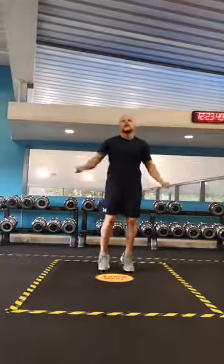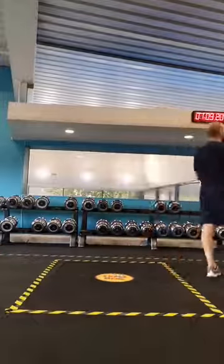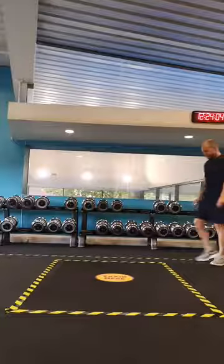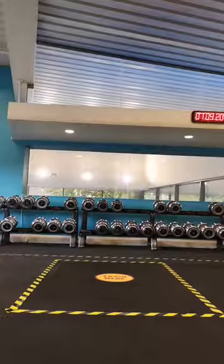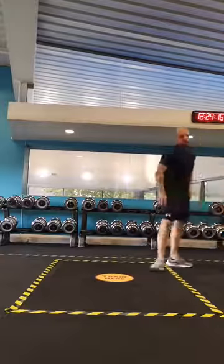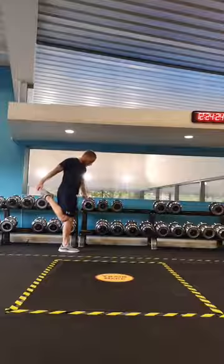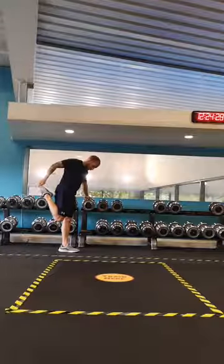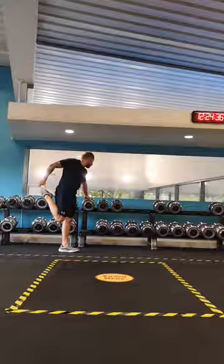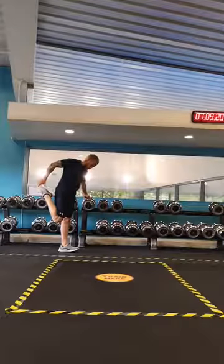Good stuff, guys. Let's grab ourselves a quick drink for a minute. Okay — let's stretch the body out, simple stretches. Good stretch, good stretch. Okay, see the other side.